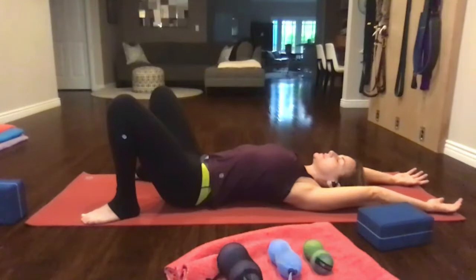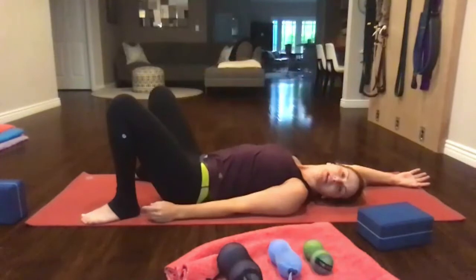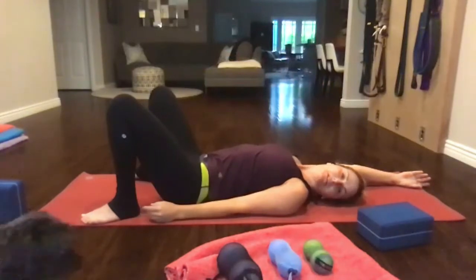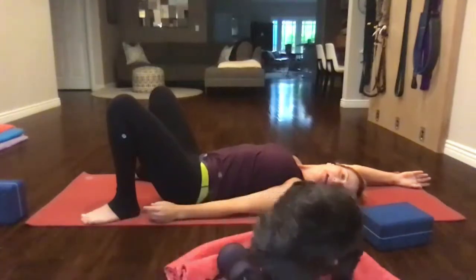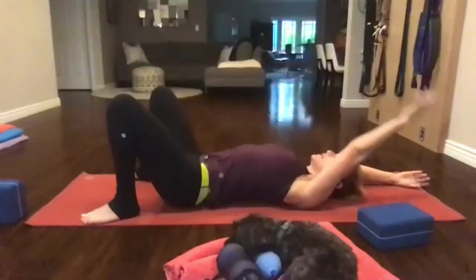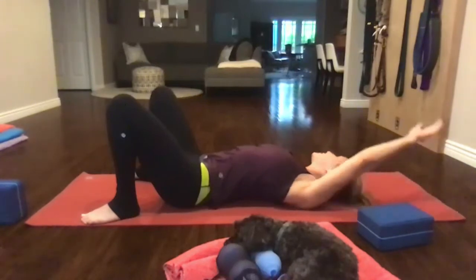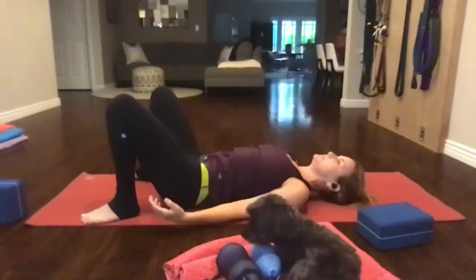Take your left arm down at your side where it was to begin with. Look over your left shoulder and just see how far you can turn your head. Then bring it back to center, bring your left arm over your head, and take your right arm down. Check in with your head, neck, and shoulders here — you'll definitely feel tighter on one side. Just noticing. Then both arms come down.